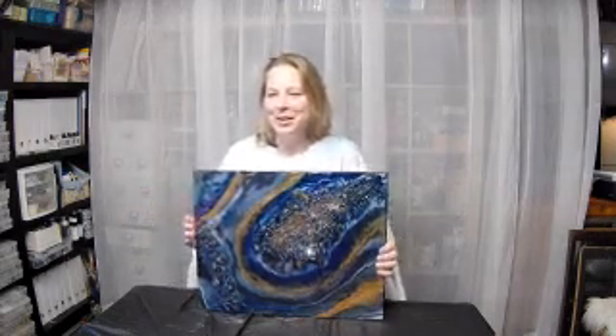Hi, everyone! Thanks so much for joining our live video. First off, we're going to do our reveal — the reveal of the project from Friday night.